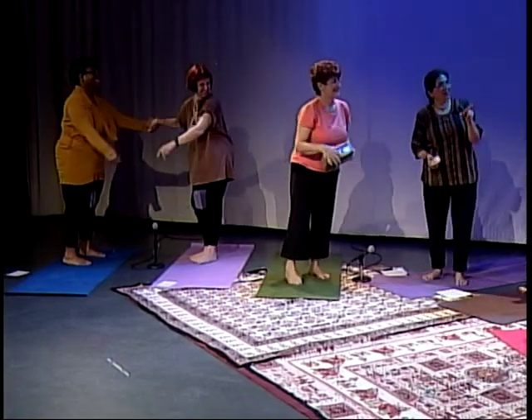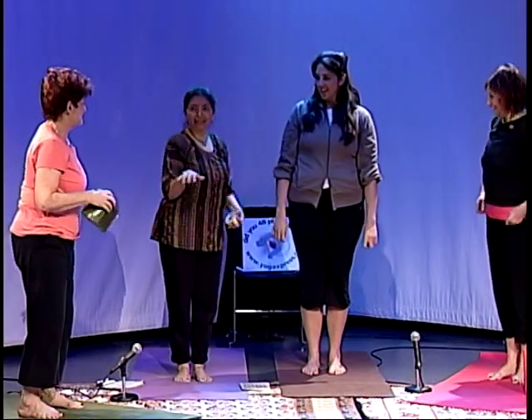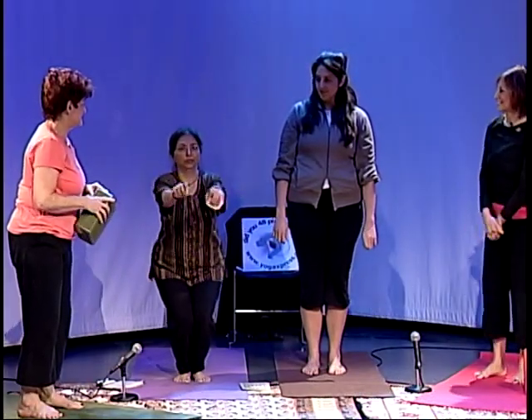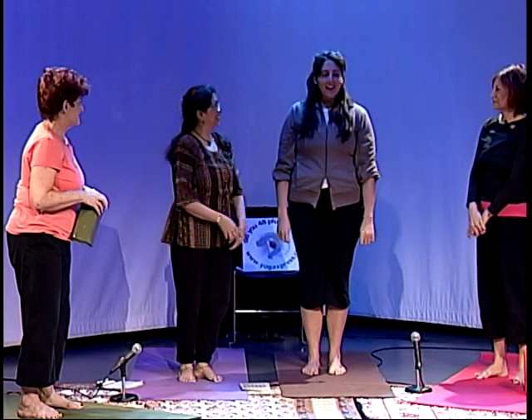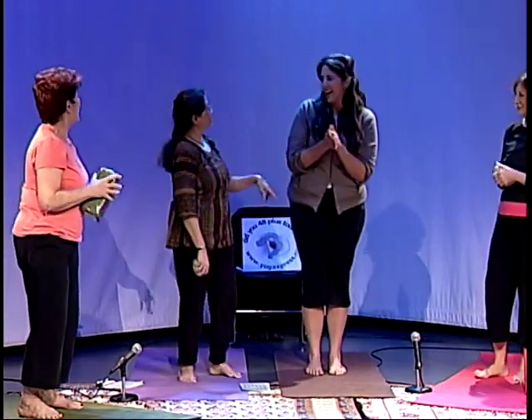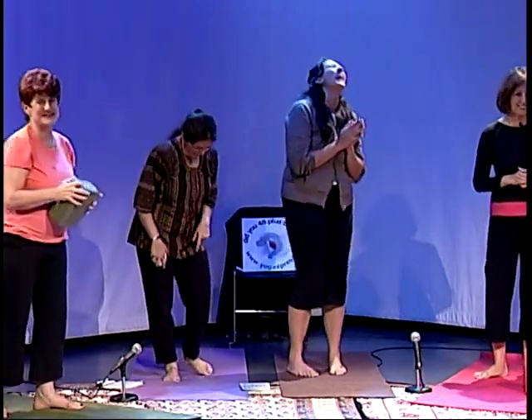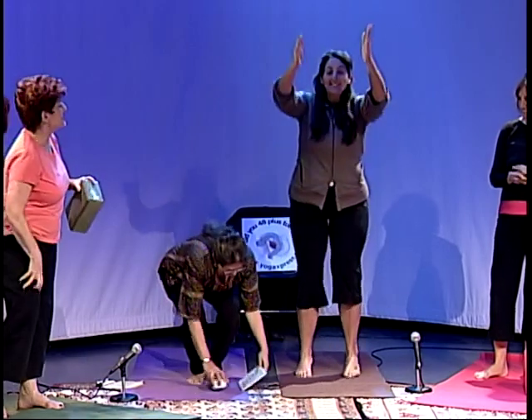This one is called Utkatasana, Thunderbolt. Even when you're buckling a little kid's shirt, you could practice it — it's like a squatting move. I call it public toilet asana. You strengthen those muscles. Wonderful.